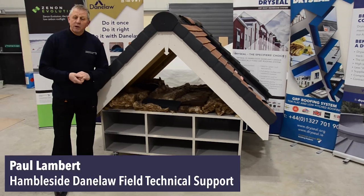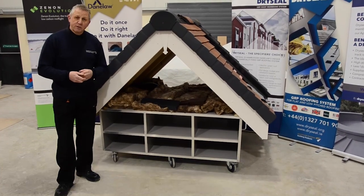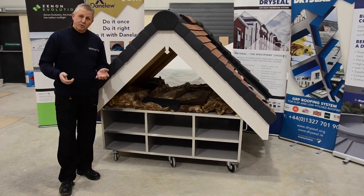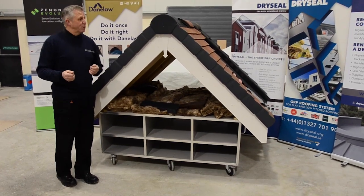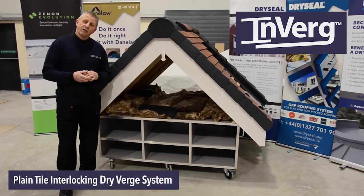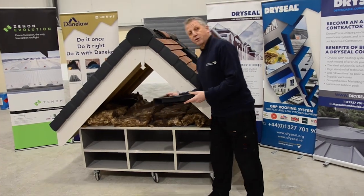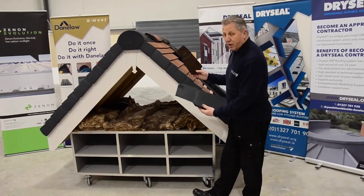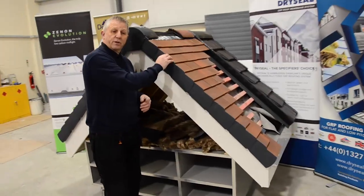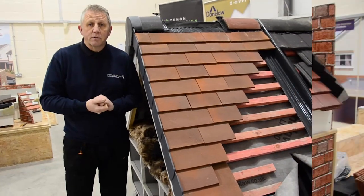Hi guys, my name is Paul Lambert and I'm Phil Technical Support for Hambleside Dainelaw. I'd like to welcome you today to the Hambleside Dainelaw Training Centre. We're here to introduce you to a new product we've just brought to the market called the Inverge. It's a plain tile interlocking dry verge system. The styles match other systems that we have on the market for other tiles. There's a very narrow edge to the top of the verge unit which retains the traditional appearance of a plain tile roof.